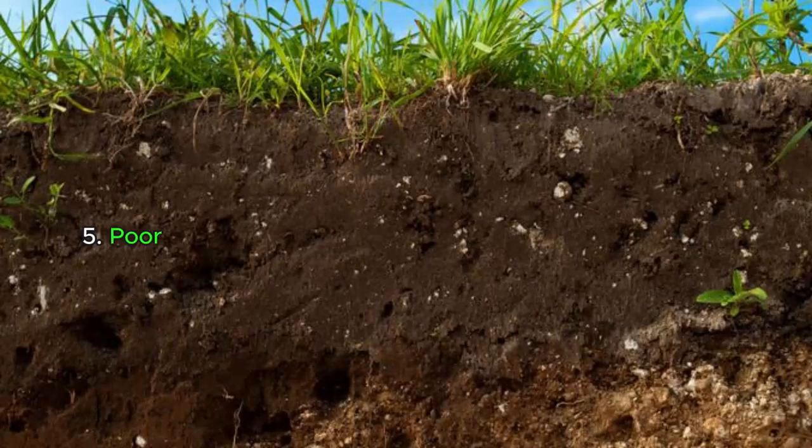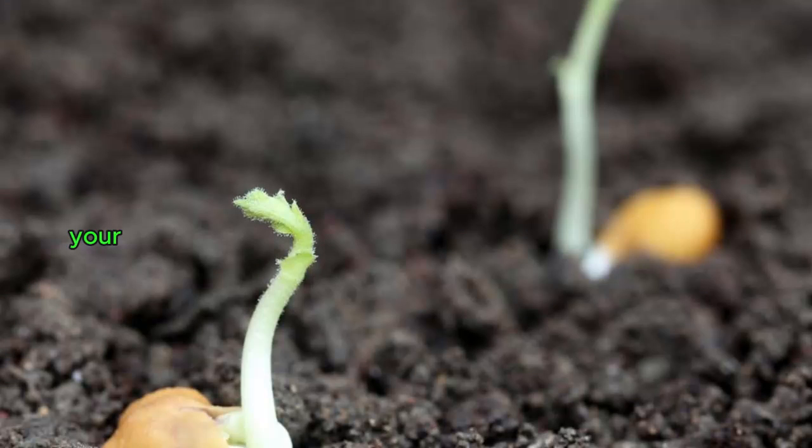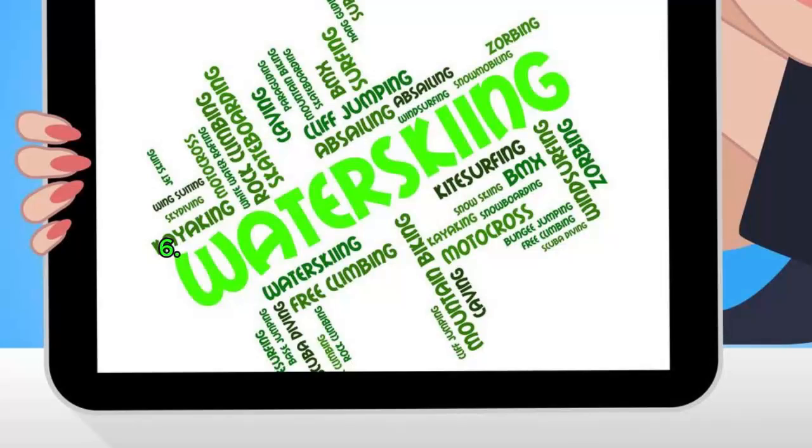Reason five: poor soil. If your soil is too sandy, too compacted, or too nutrient-poor, your seeds may not have the right nutrients to germinate and grow. Improve your soil before sowing to get the best results.